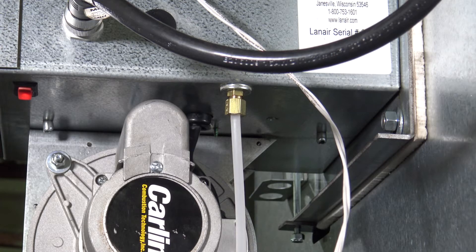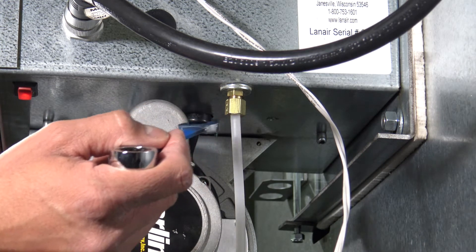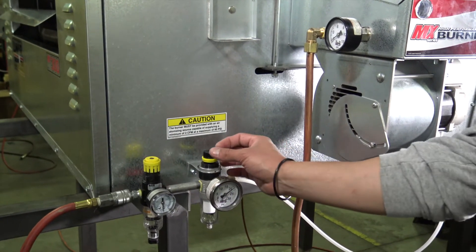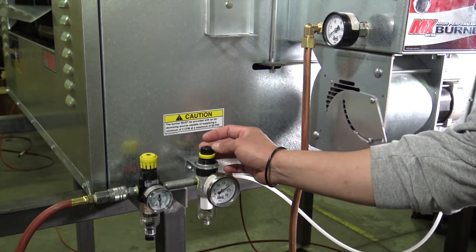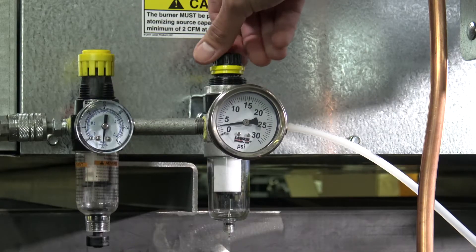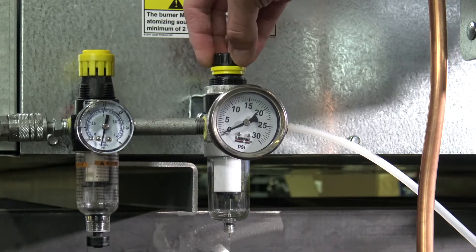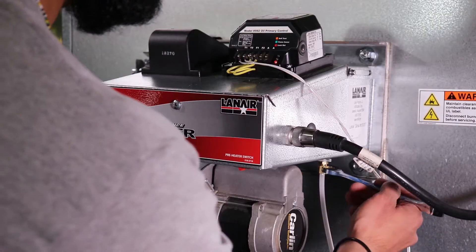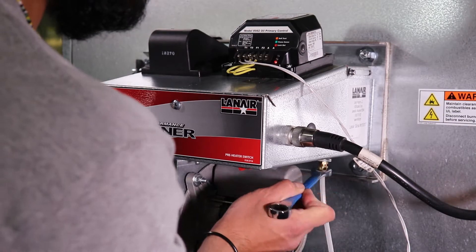An important step in preparing to test the ignition system of a Lanair heater is to remove the compressed air supply to the burner. This will prevent any fuel from being sprayed into the chamber while testing. Be sure to leave the compressed air supply disconnected from the burner throughout the testing process. To do this, first set the secondary air pressure regulator to 0 psi, then use the half-inch wrench to remove the air line from the burner.